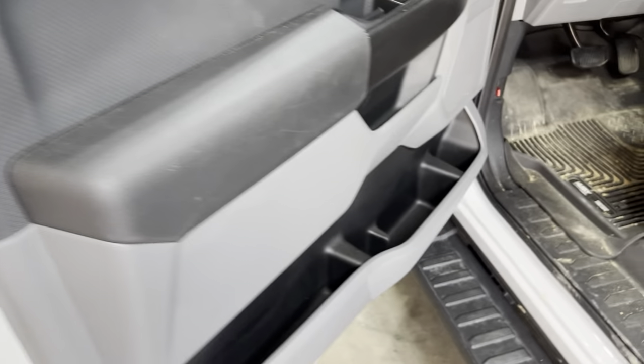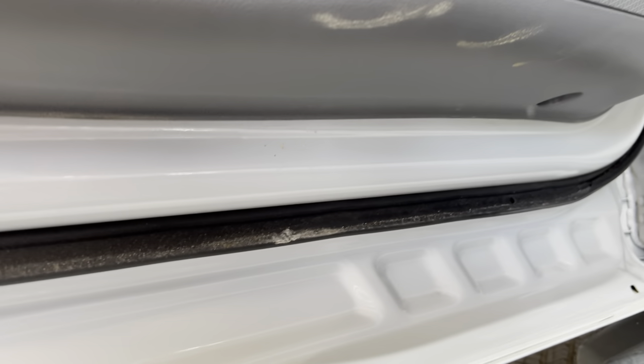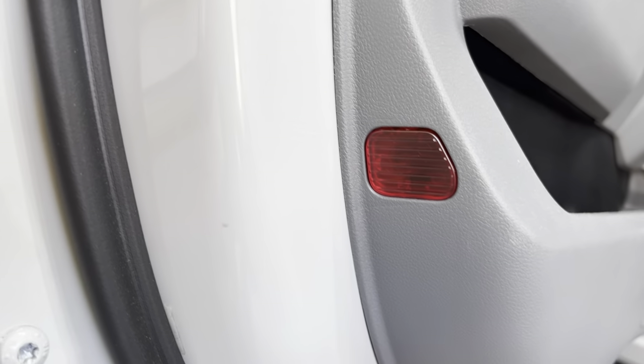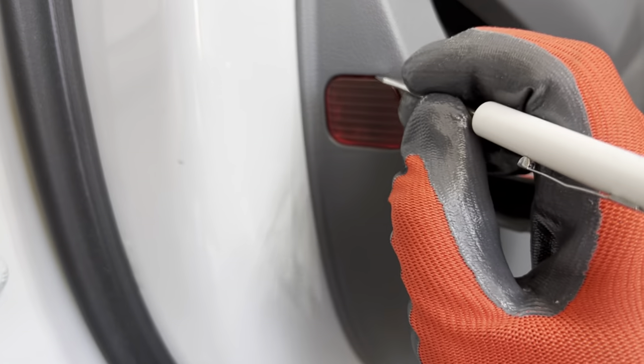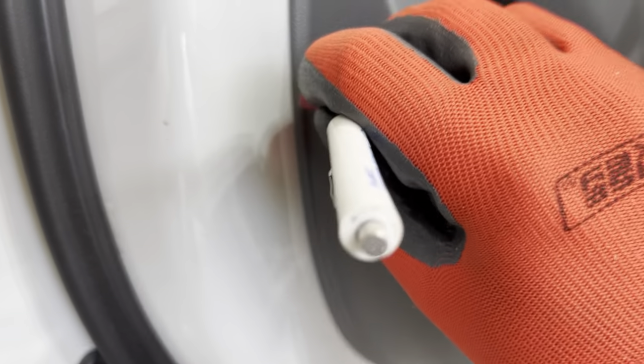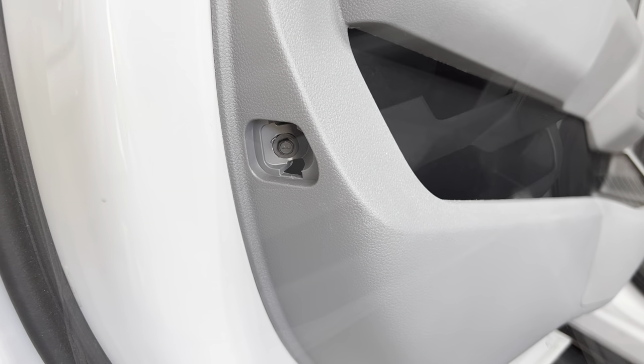Next step: open up the driver's side door. We should have two 7-millimeter bolts — one right here and one over here — we'll get those undone. After getting those bottom two out, we move over to this reflector. Take a small flathead screwdriver, slip it in the top, and kind of work it out — just like that. And then we've got a 7-millimeter bolt right there, so we'll zip that out.